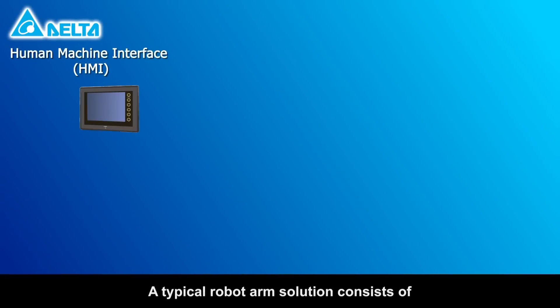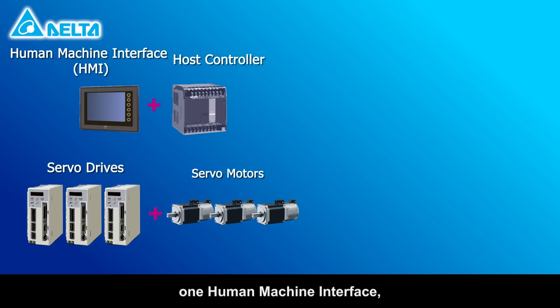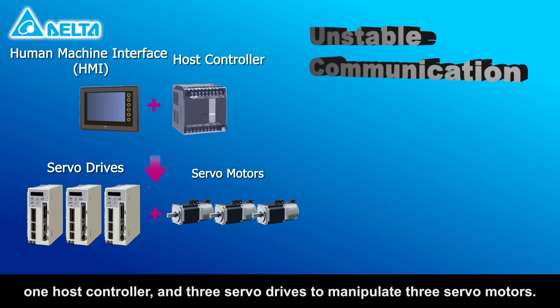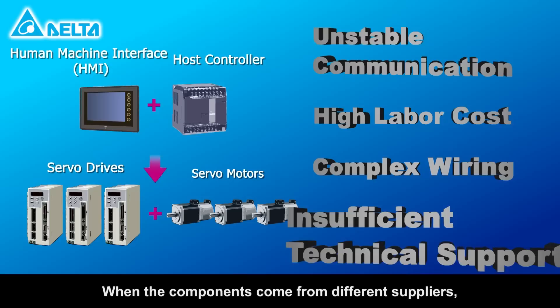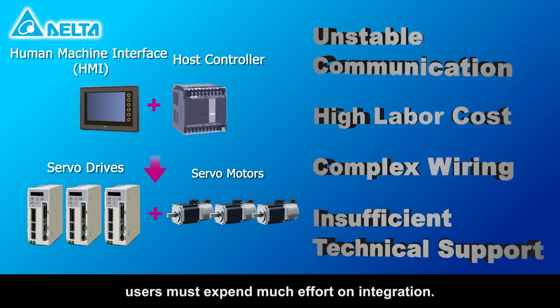A typical robot arm solution consists of one human machine interface, one host controller and three servo drives to manipulate three servo motors. When the components come from different suppliers, users must expend much effort on integration.